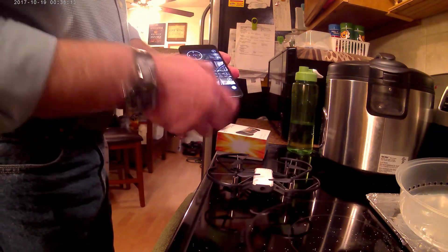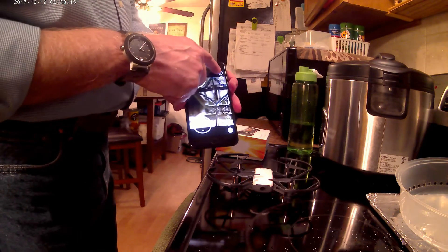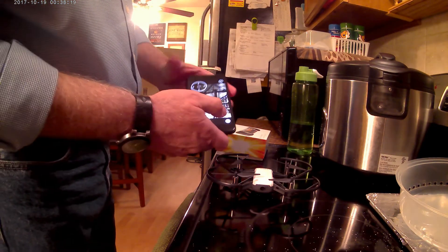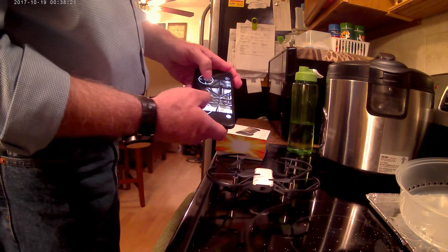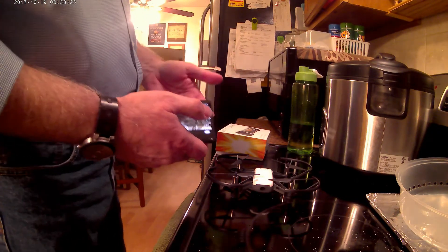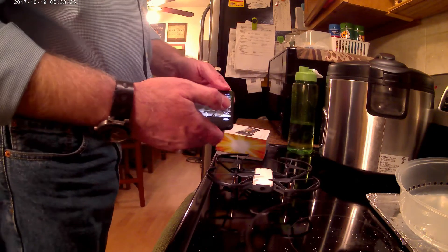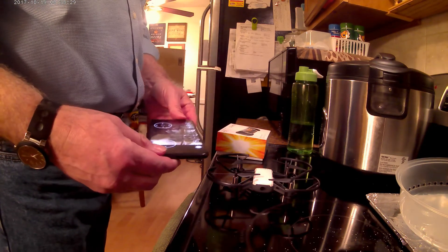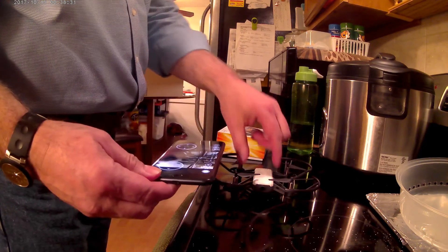When you take off, you push that button and it'll lift off just a ways, then you control it with the sticks — just like you know how to control from the other drone. Let me show you how this controller works — I'm going to shut this down and start again from scratch.